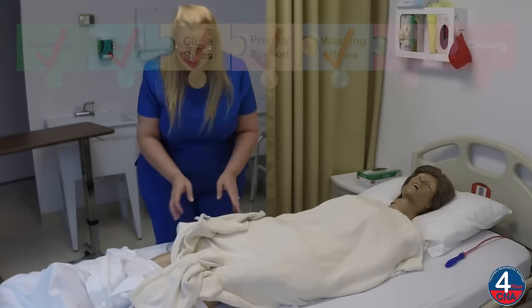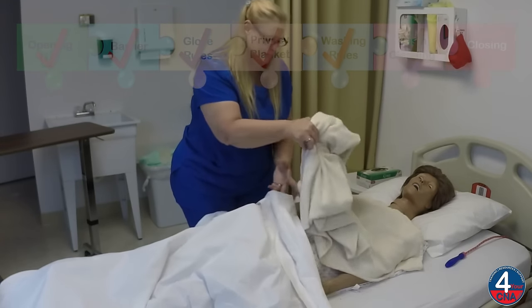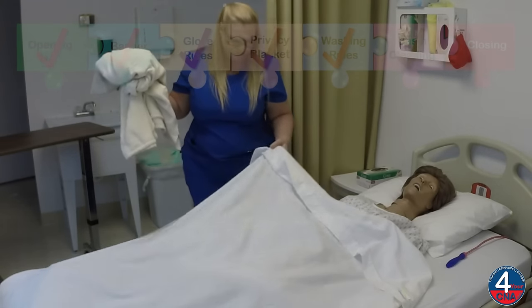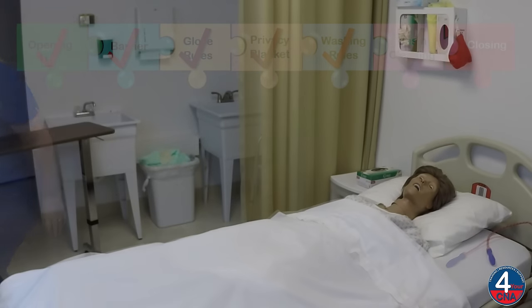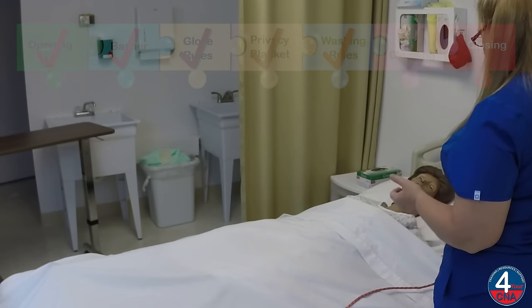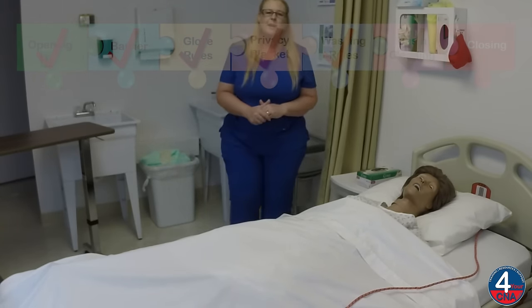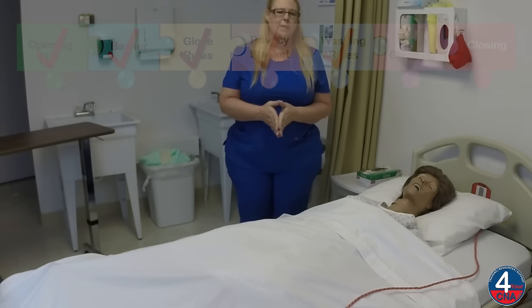Okay, Ms. Jones, I'll pull your sheet up now. And I'll remove the blanket as I do so, rolling it into a ball. We put this in dirty linen. Okay, Ms. Jones, here's your call light. If you should need anything, just let me know. Are you comfortable? Can I get you anything while I'm here, like a magazine? I'm just going to open your curtain and wash my hands. After washing my hands, I'll think about the steps of my skill, make any corrections that need to be made, and then tell the evaluator my skill is done.